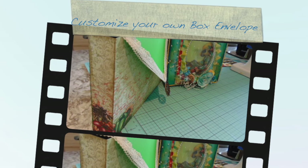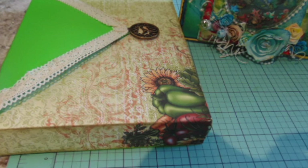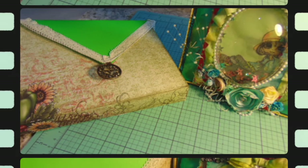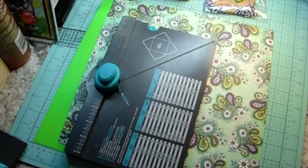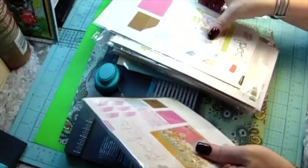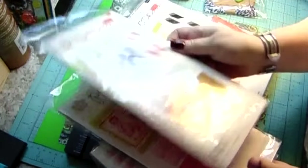Hi, Carol here, welcome to my craft room. Here's the box envelope I'm going to make for my friend Marla. She asked if I would make a box envelope that would fit a five and a half by seven and a half inch card. I wanted to show you — when you go to Michaels, I got these for 99 cents and you can find these on the sale bins a lot of the time.